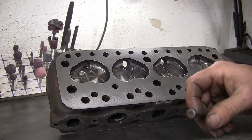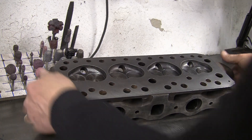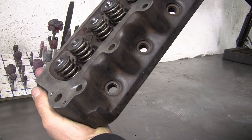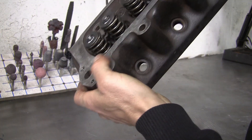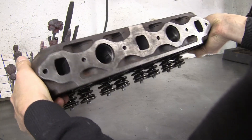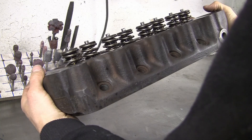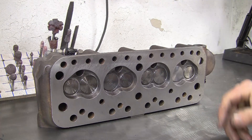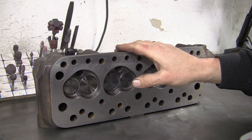The head is now finished — it's all skimmed, valves installed, double valve springs, Viton stem seals. It's been in the wash tank so it's completely clean and blown out, ready to send back to the customer. They can paint it up and away they go. Another job done.